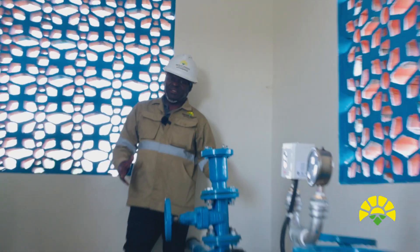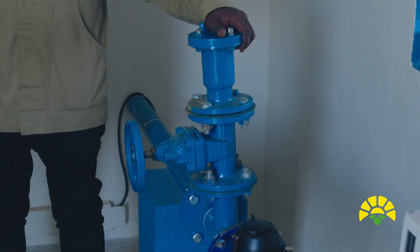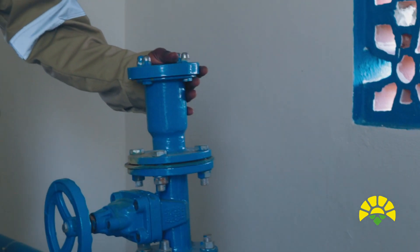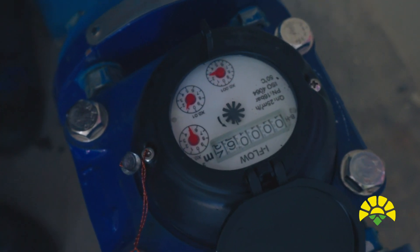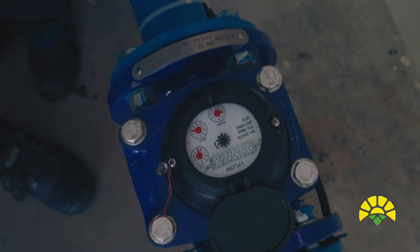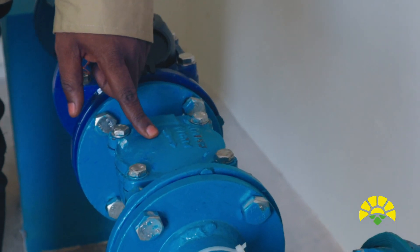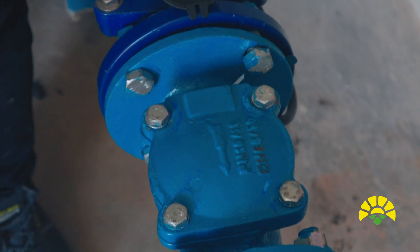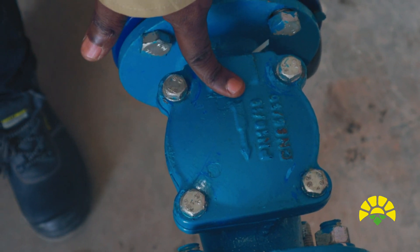The header of the system is very, very important. We have an air release valve, which will help to release air in the pipeline. Then we have the water meter, which will record the amount of water — it will be running as pumping takes place. The non-return valve prevents water from flowing back from the storage into the source, which could contaminate it.